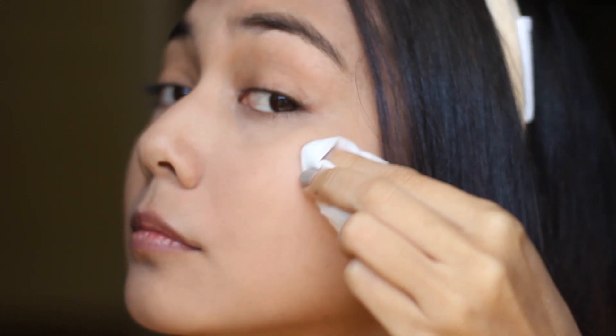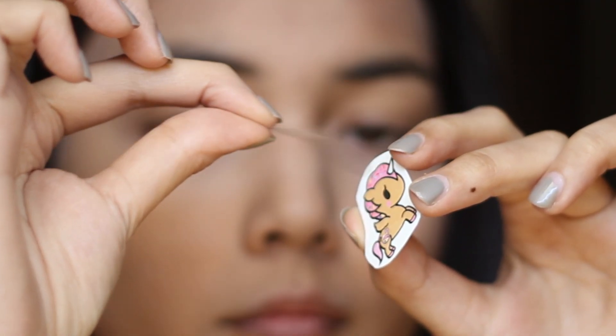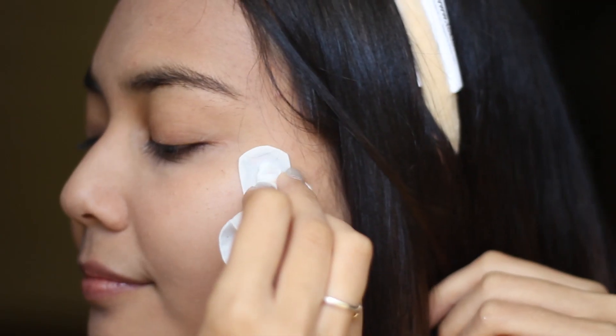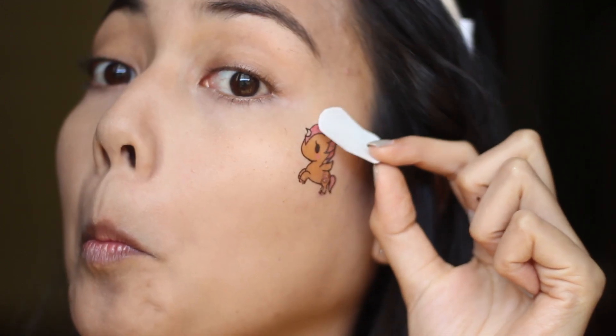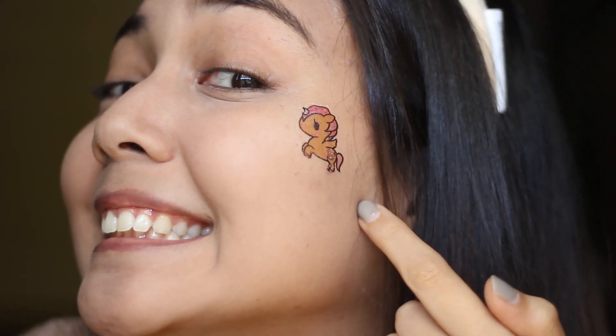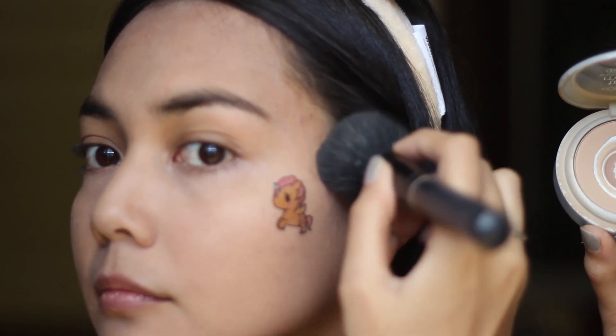So I'm cleaning my bare face and then I'm putting a bit of Tokidoki — this particular one, it's like a unicorn — on my cheek, dabbing it with some wet whatever, and look at it, it's so cute. Then I'm putting some powder around it just to make sure it blends in with the rest of my skin.